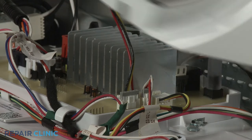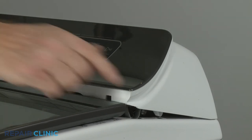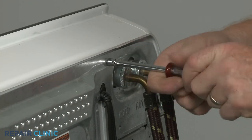Insert the rear control panel housing clips in the rear slots in the main top first, then snap the front clips into place. Re-thread the two rear screws to fully secure.